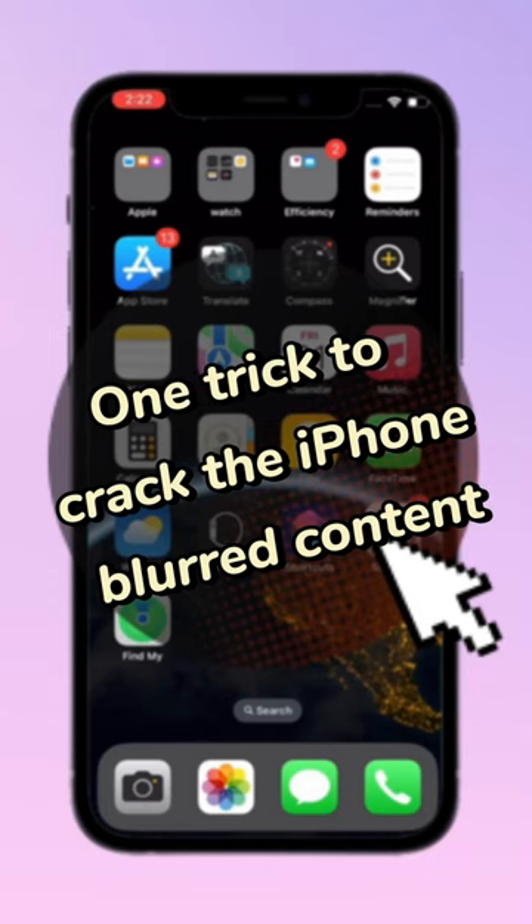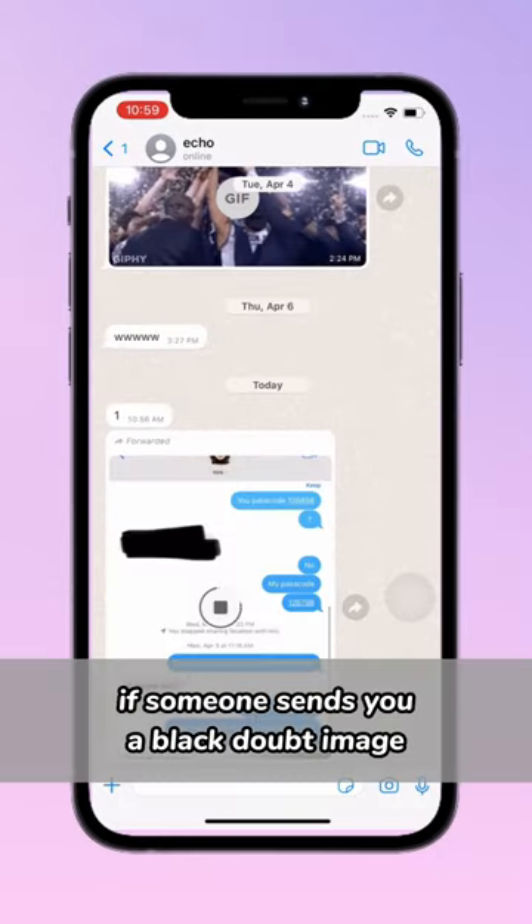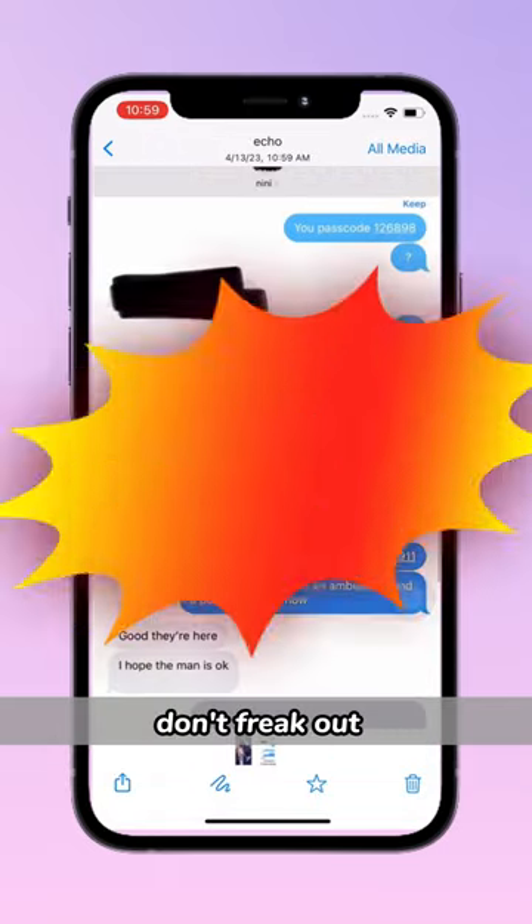One trick to crack the iPhone blurred content. If someone sends you a blacked out image, don't freak out.